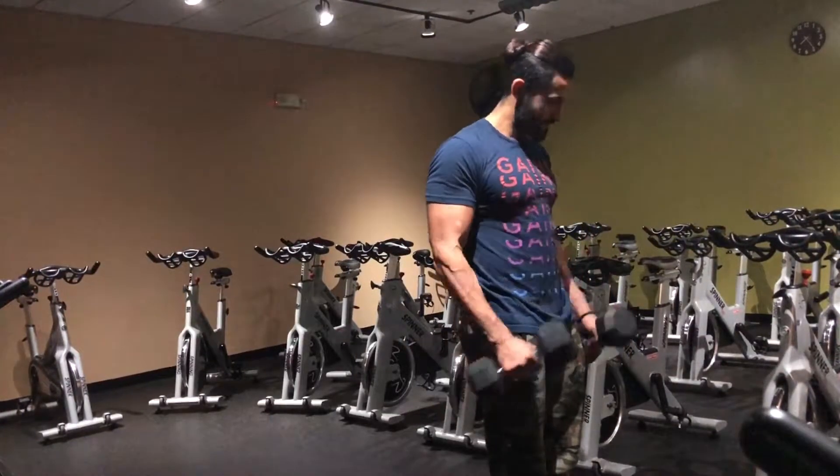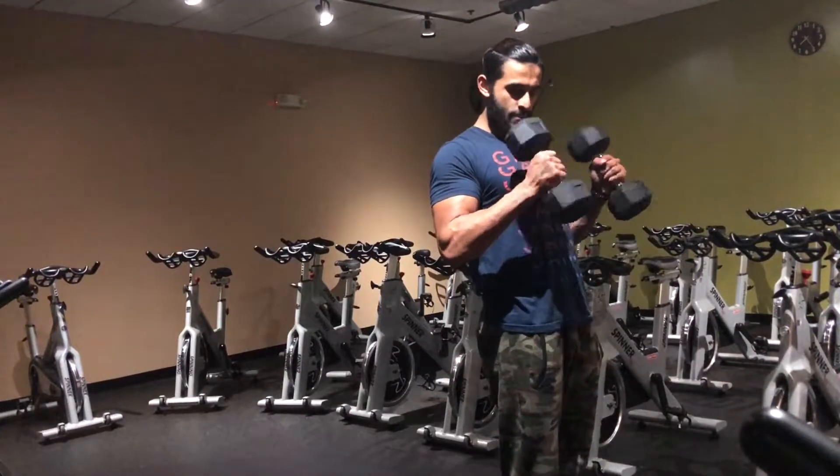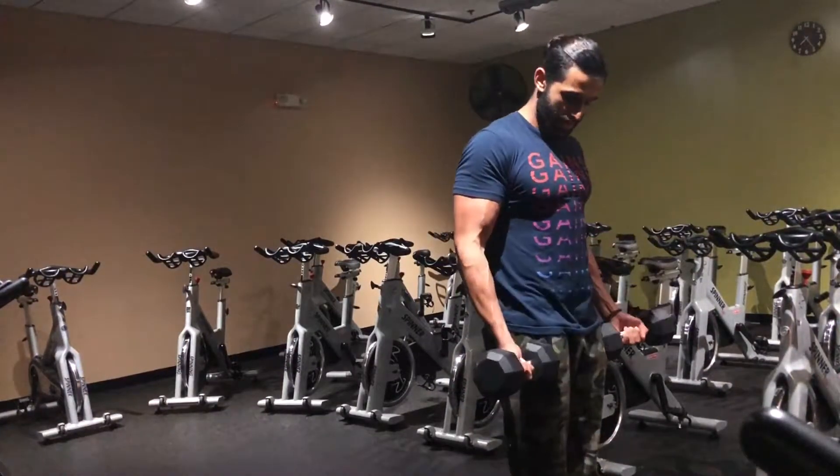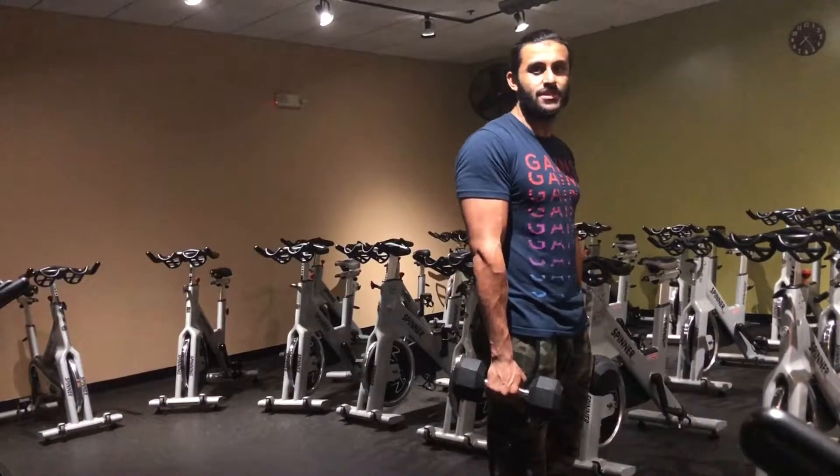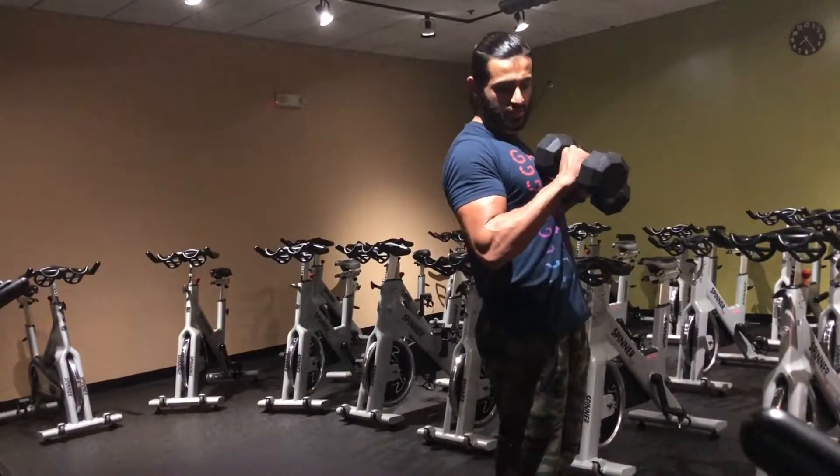So once again: come up, twist, come down. It's important to note that the peak contraction of the bicep is achieved when both arms are touching each other like this.